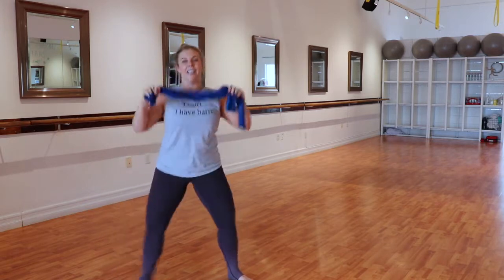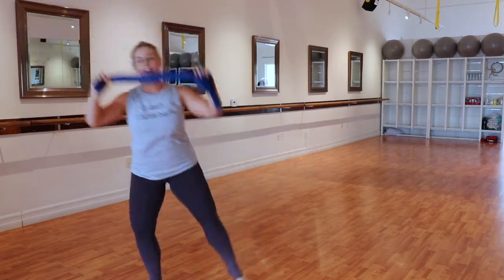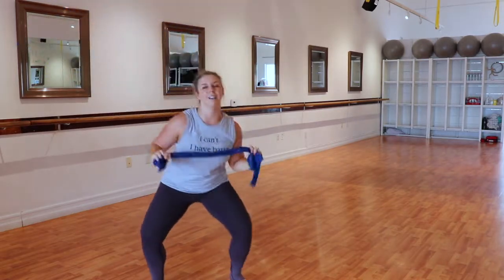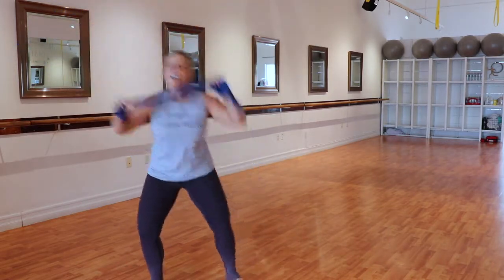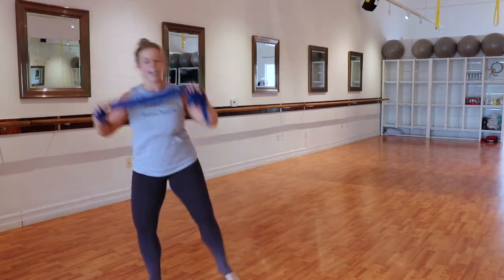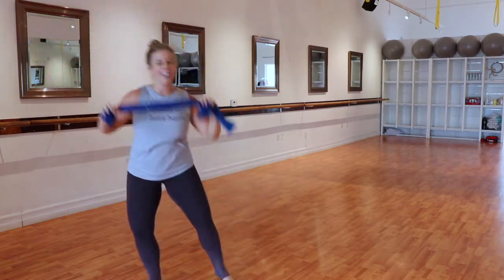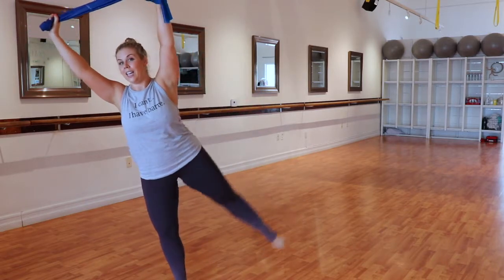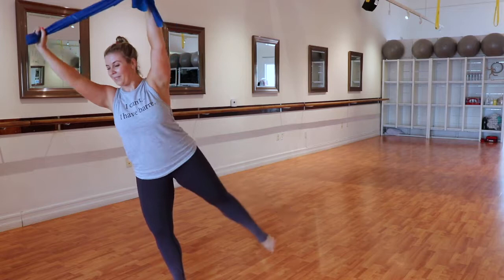We're gonna do the other side. Ready? Here — down and reach. Let's go, eight — reach, down and press. Lower, lengthen, up and over. Four — reach that back leg on the angle. Hold this last one up. Ready? Pulse and lift, lift — there's my balance. Lift.